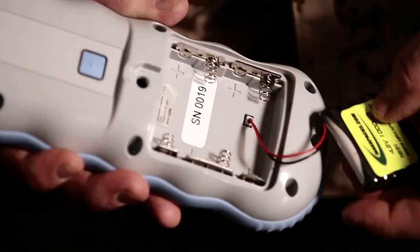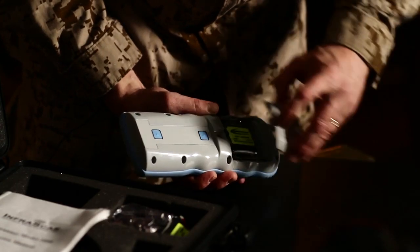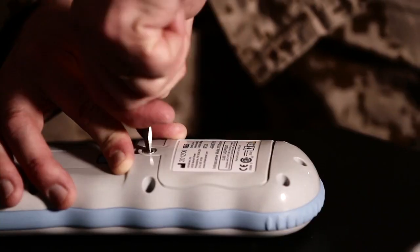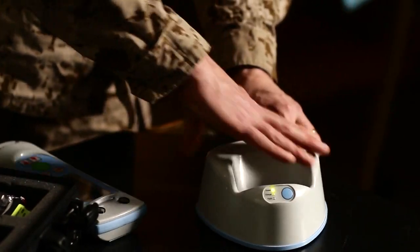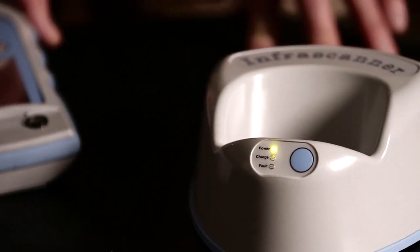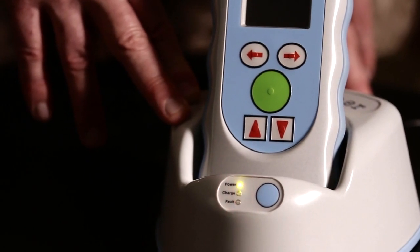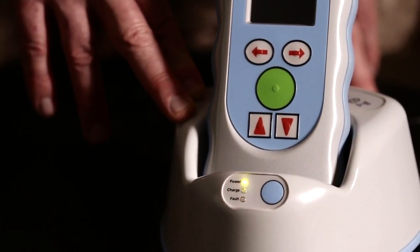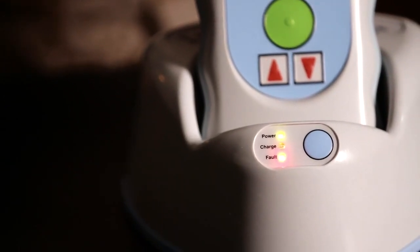In a clinical or hospital environment where you have a power source, you have the option to use the rechargeable batteries within the Infrascanner. Once you plug in the device it's going to blink. For 10 seconds you may insert the Infrascanner into the cradle. The orange lamp will blink and you will know the Infrascanner is charging. If disposable batteries are in the Infrascanner, the red fault light will come on.